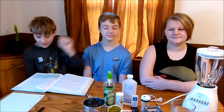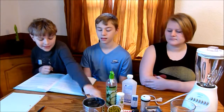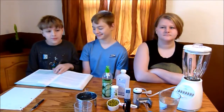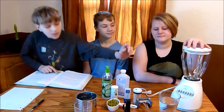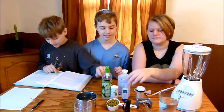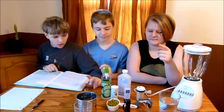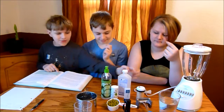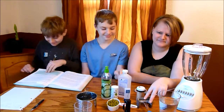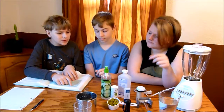Hi, it's 8KidsPlaying here featuring Tyler, Ethan, Katelyn. We're going to be doing the Apologia Biology Kit Experiment 7.1. We're going to be extracting pDNA. We have all our supplies here: our blender, toothpicks, hand soap, salt, water, strainer, small glass, meat tenderizer, rubbing alcohol, half a cup of sweet peas, measuring cups and spoons, and a flashlight.